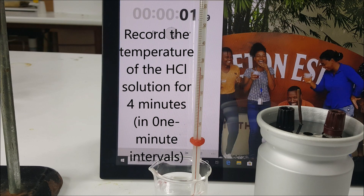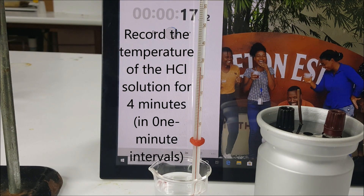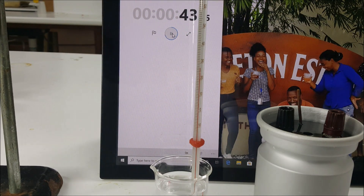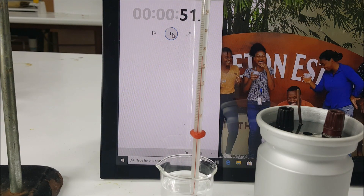We start the experiment by measuring the temperature of the hydrochloric acid solution for four one-minute intervals. The clock will be running for the entire experiment, so focus on the times. There will be points where you can pause the video and measure the temperature, so make sure you pay attention throughout the entire procedure.